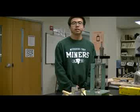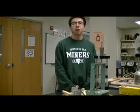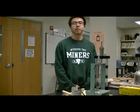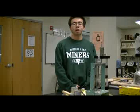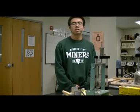Hello, my name is Shinkong. I'm a graduate student in Civil Engineering at Missouri University of Science and Technology, and welcome to our Geotechnical Soils Lab. I will introduce you to the procedure of performing a consolidated triaxial compression test.